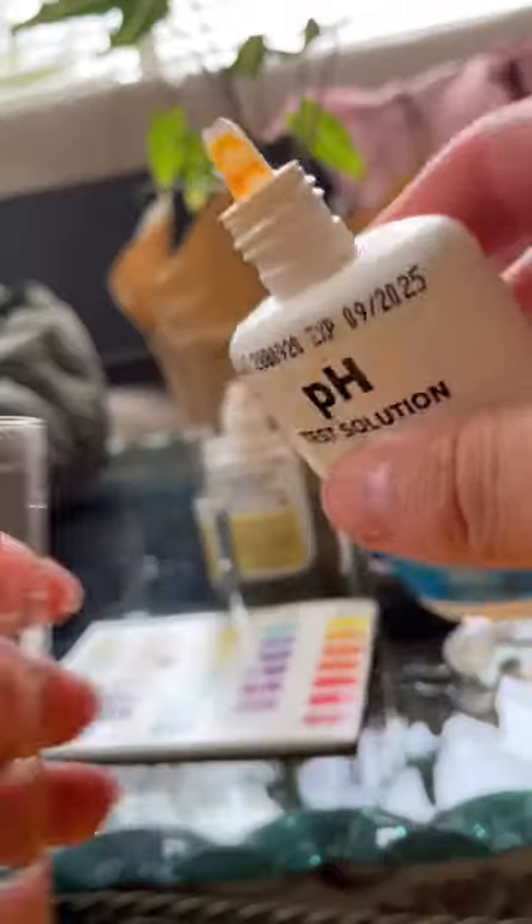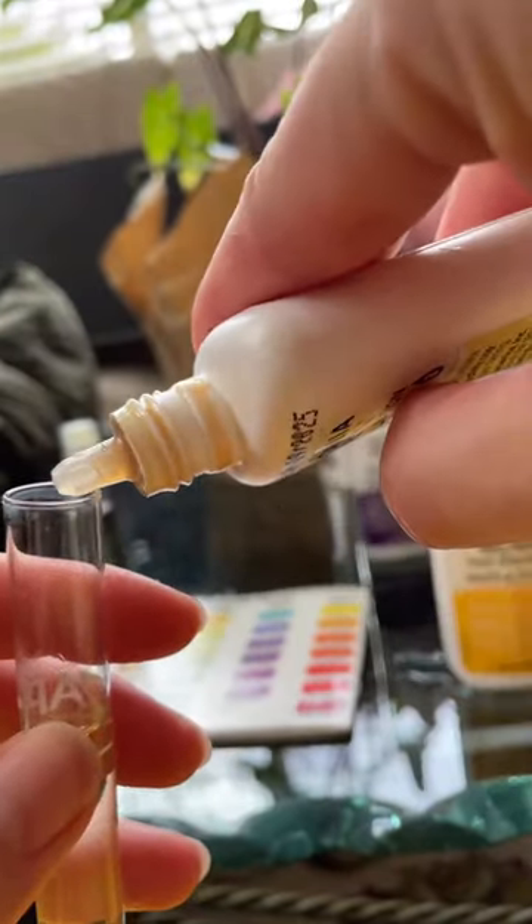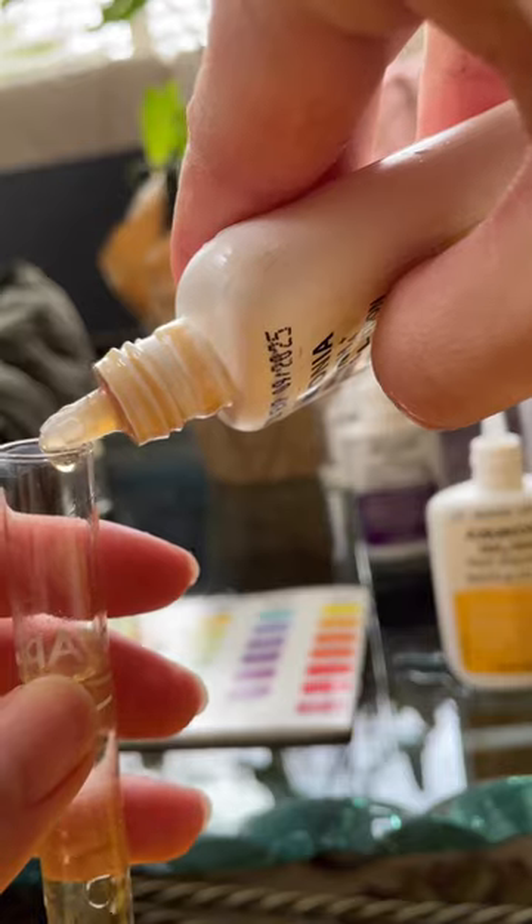Gotta collect the water sample first, of course. pH first because it's easiest — three drops. Ammonia next, eight of each bottle. Okay, bottle number two.